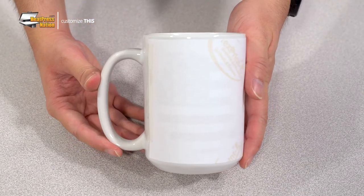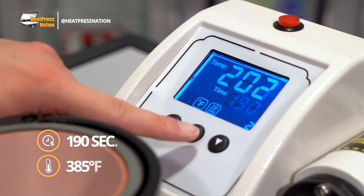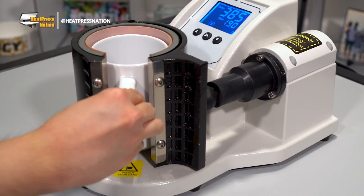Now you may turn on your Signature Series automatic mug press and set it to 190 seconds at 385 degrees Fahrenheit. Once your machine reaches temperature, simply slide your 15-ounce mug fully inside the heating element and allow it to be pressed.